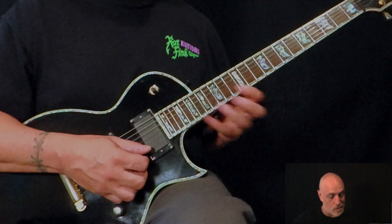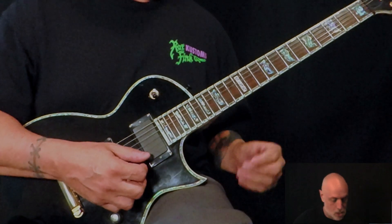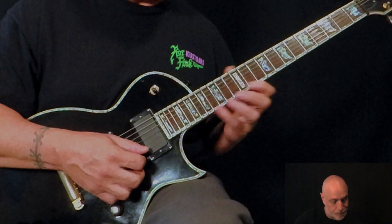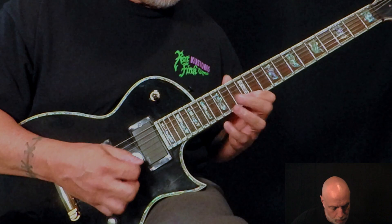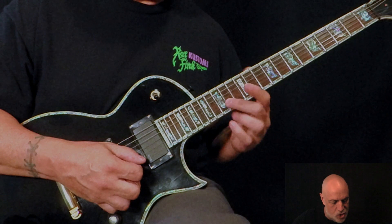There's no getting around it — you're gonna have to bar. I'm not a huge fan of barring at all, I'll try to avoid it at all costs, but you can't really. So you're doing a bit of barring on this 14th fret B and G.